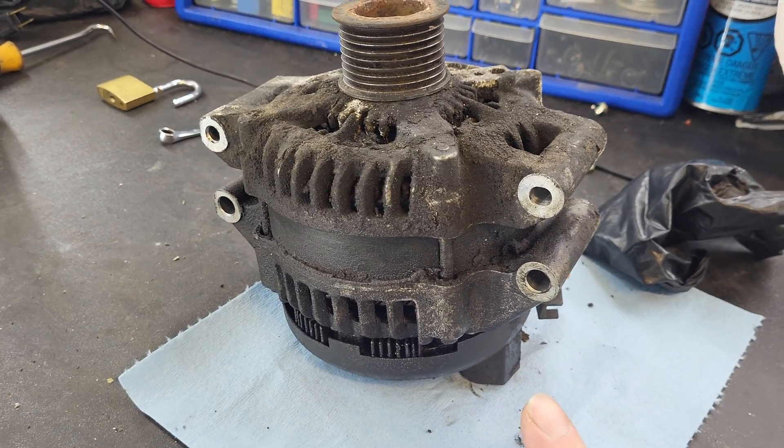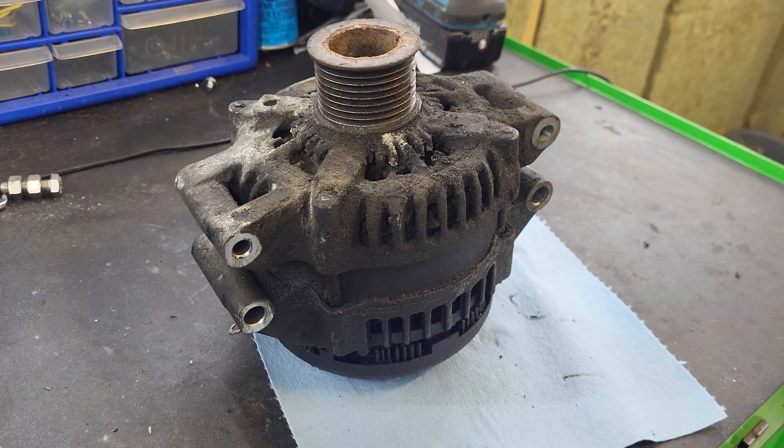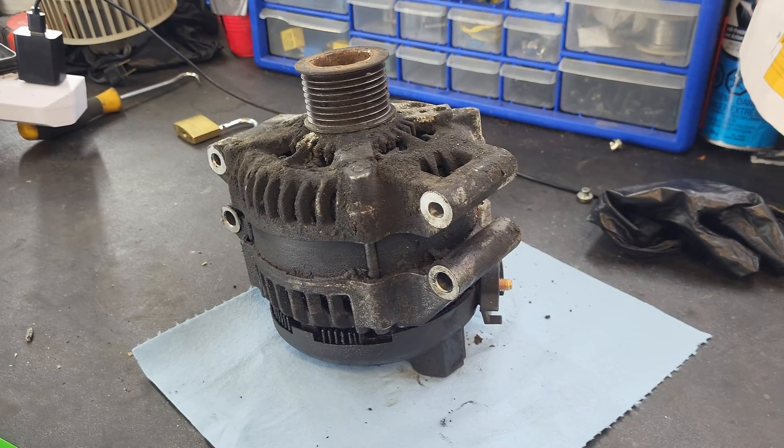It's Murphy's Law. Once you know about it, it's going to fail. I've always told customers: once their alternator is covered in oil, it's going to fail. They don't believe me, and a week later they come back with a battery light. So don't hate me — I'm sorry.